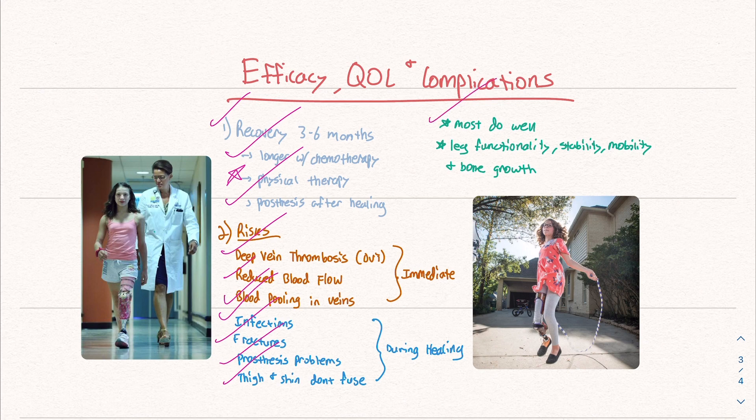Most patients do very well. The goal is to restore leg functionality, stability, and mobility as best as possible. We have to factor in bone growth, and hopefully we achieve a better quality of life. Although this is a rough situation to be in, it's great to have a procedure that can restore natural functioning.